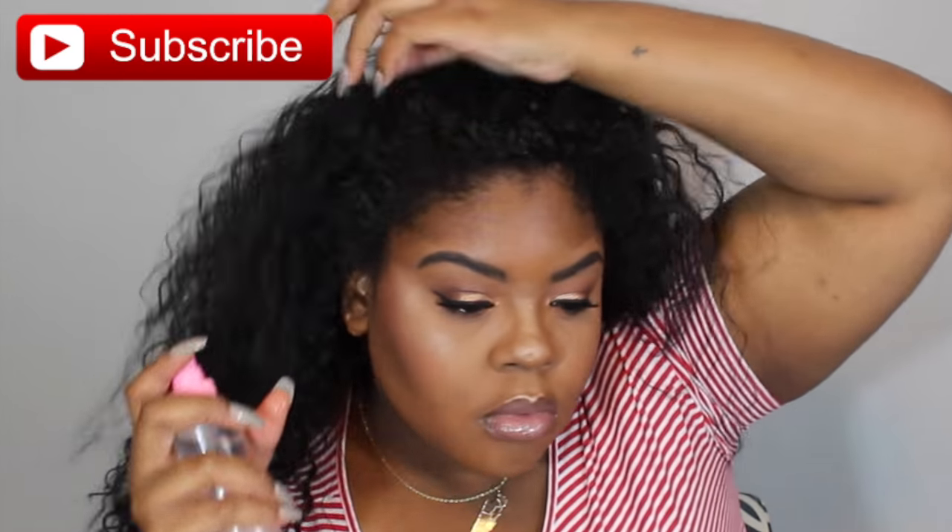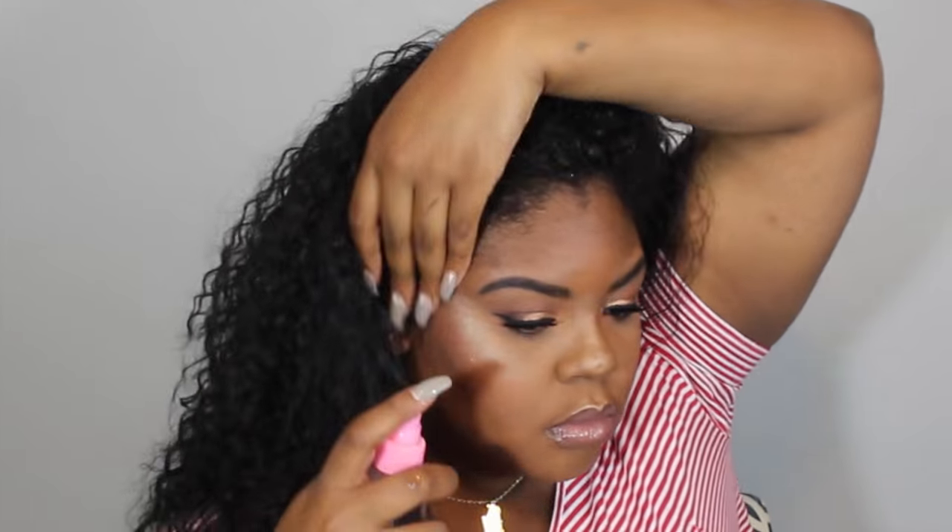I think everybody's doing this hairstyle and I'm just going to start by wetting my edges. I'll leave all the products that I use in the description box below along with the wig style, and I'll try to find some links online where you can get them.